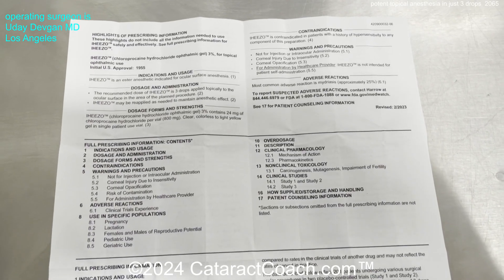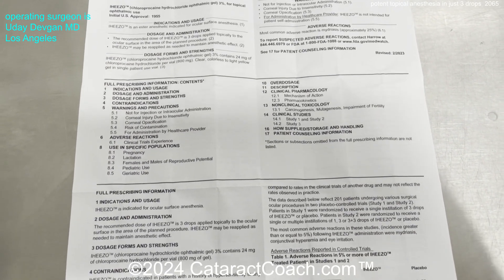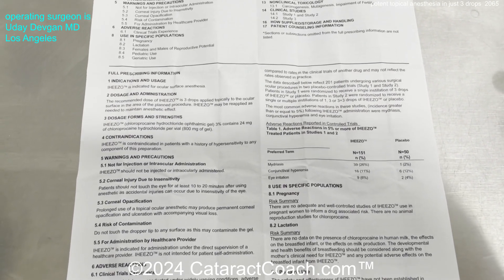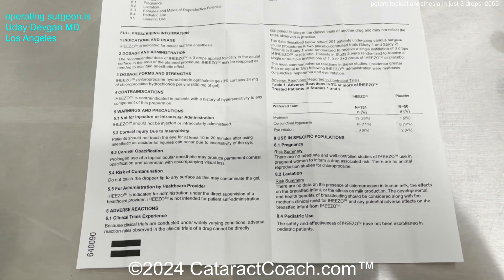Looking at the package insert, the dosing is three drops per patient for ocular surface anesthesia. As for adverse reactions, more than a quarter of patients got mydriasis — which is actually very helpful for cataract surgery to have some mydriasis.